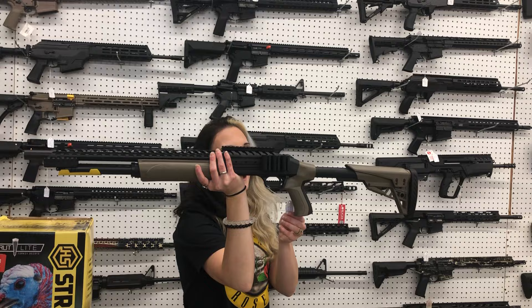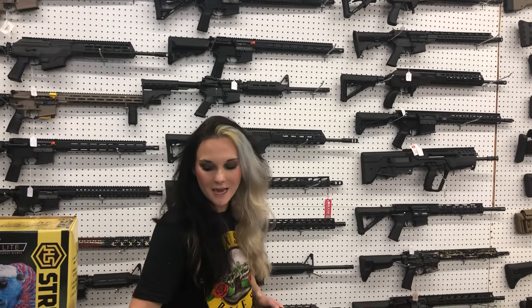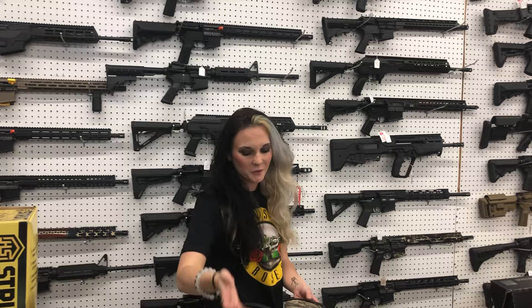Mossberg Scorpion Model 512 gauge — she's gonna be $610. That does have the heat shield, the adjustable stock, and the shell holder, y'all.